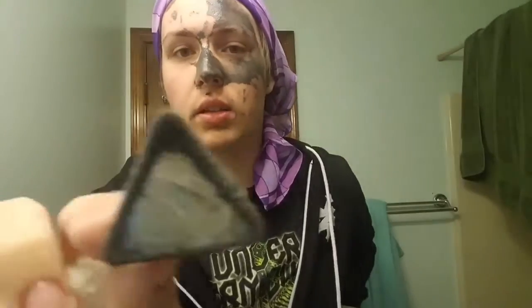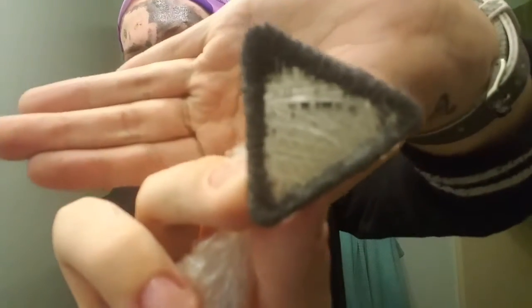Oh my god, take a look at that. It won't focus, but close enough — y'all can see this. Alright, I'm going to finish up and be right back.